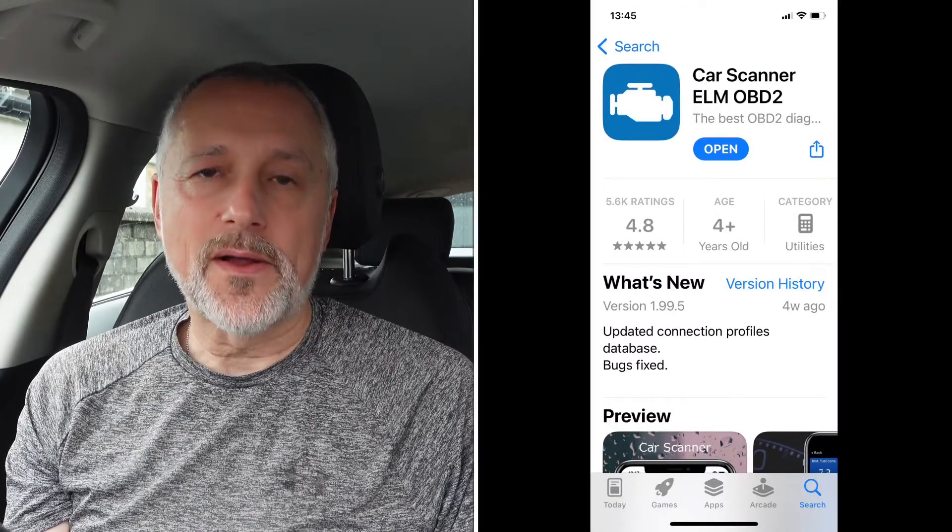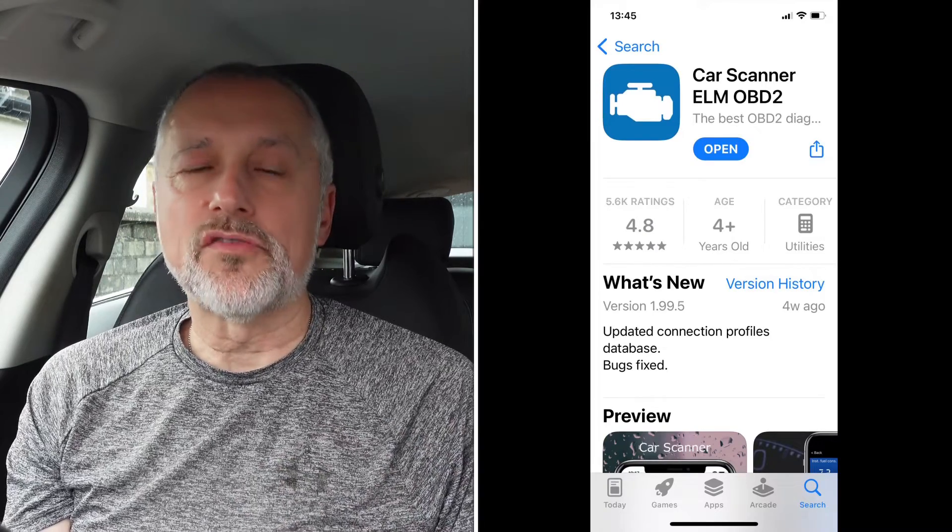The next thing you need is an app. I got one called Car Scanner — it seems to be one of the most popular, and it works with lots of models. If you've got a Jaguar I-PACE it works really, really well and is very easy to connect up, giving you a load of information. Once the dongle is connected into the car, you connect the app and do a bit of initial setup, which is very easy — I did it first time.